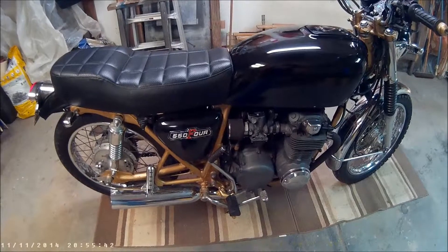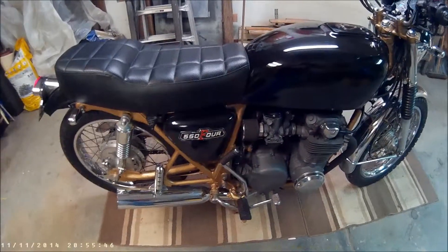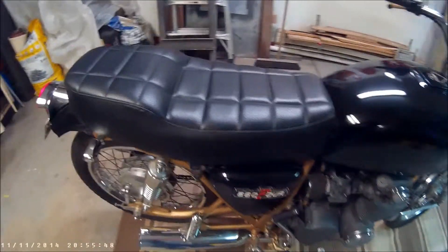My garage is heated, air conditioned, I have cable, a fridge — it is my man cave. So it's small, but it's mine.